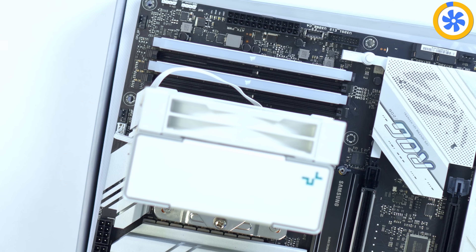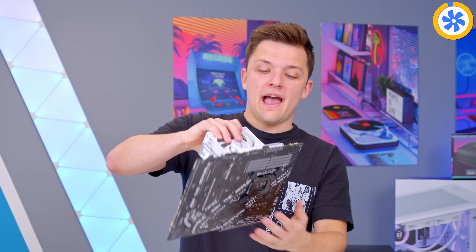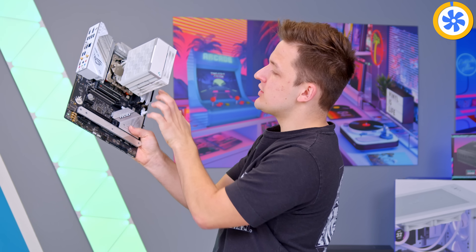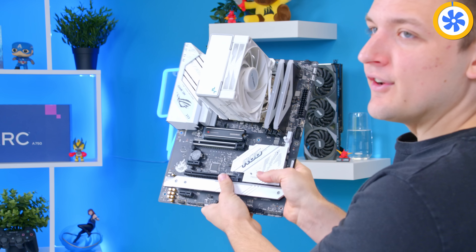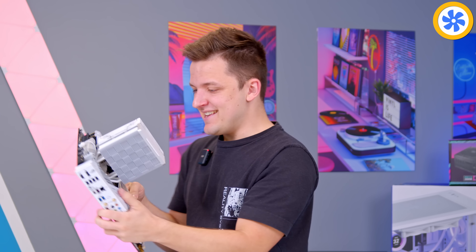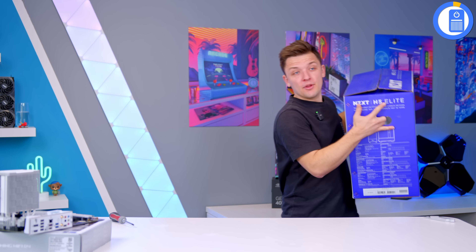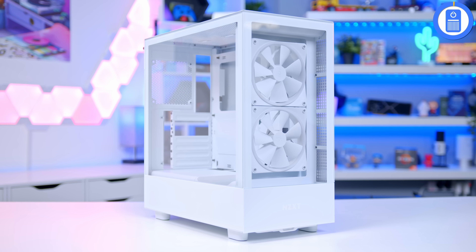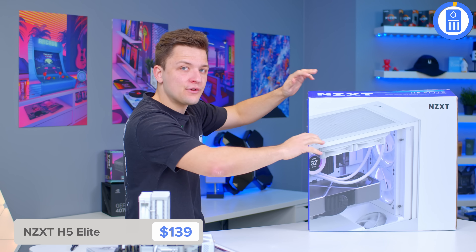Once all of this is in, I can now go ahead and move the motherboard into the case. But first, I'm going to take a moment just to admire how good that motherboard assembly looks — very pleased with that. I'll be installing the motherboard into the NZXT H5 Elite case. NZXT have been on a bit of a roll this year with new cases — the H9, the H7, but the H5 is actually something quite special.